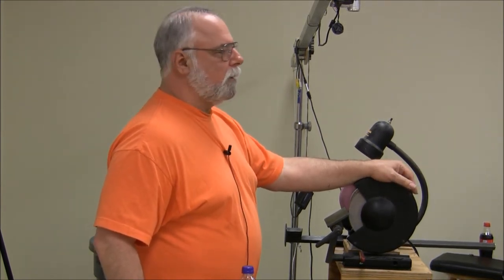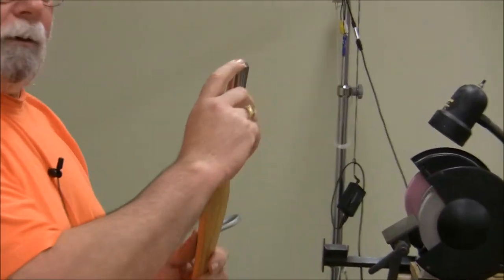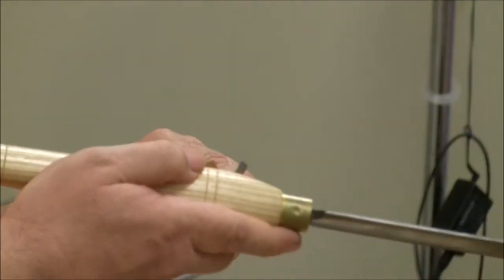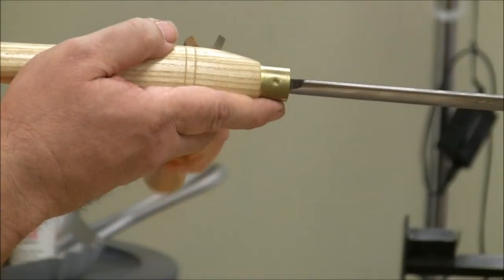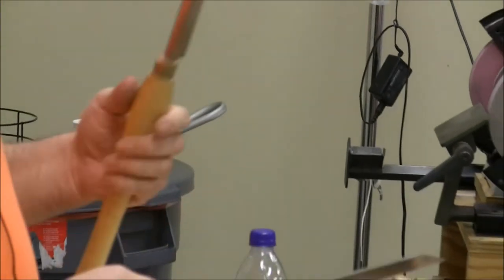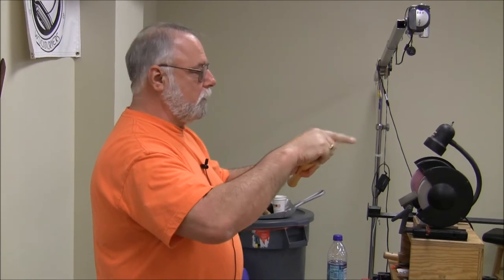All of our tools are hollow ground. They have to be hollow ground. If you take a spindle roughing gouge and that cutting edge is perfectly flat — not hollow ground — and you put it up against a piece of wood that's round, it will lift the cutting edge right off. As you rock it up to cut, it's probably going to catch because it will be an unsupported cut. Everything we do is hollow ground because our tools are going to rub up against something that's round.